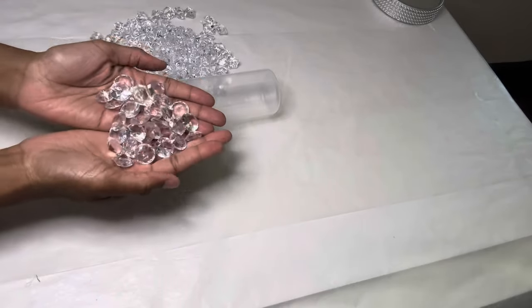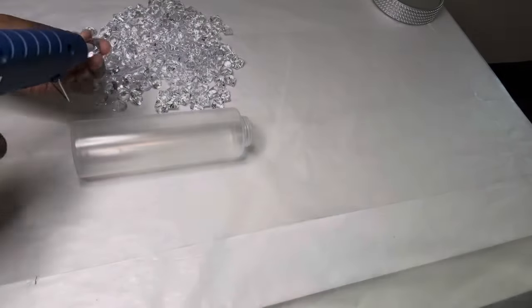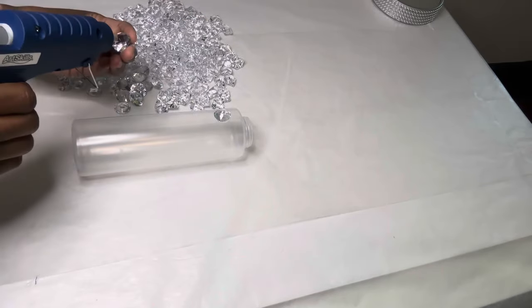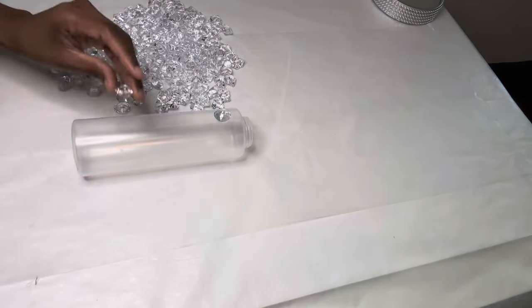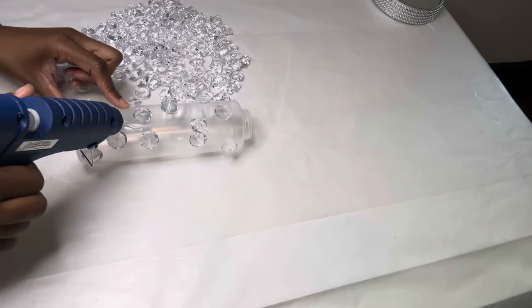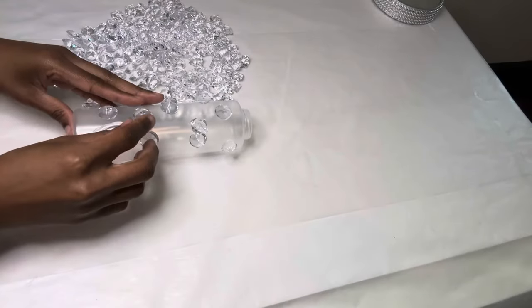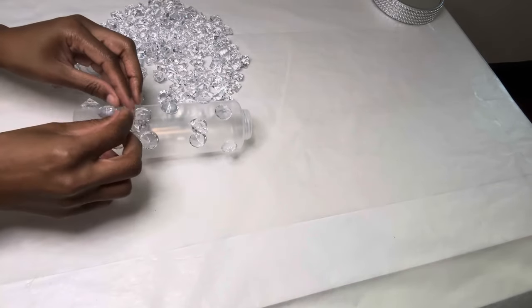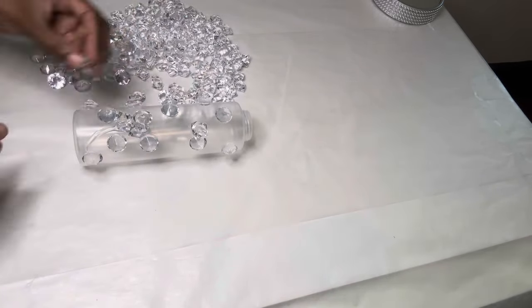I'm using a combination of ice rocks and acrylic gems to fully cover the bottle. I combined the acrylic gems with the ice rocks because I knew I wasn't going to have enough ice rocks left to complete the project.